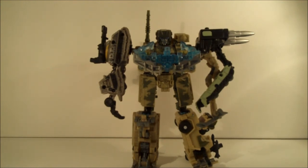Anyway, this has been Powercore Combiner Heavy Tread and Ground Spike. I've been your host, King Grimlock, and we will see you next time.